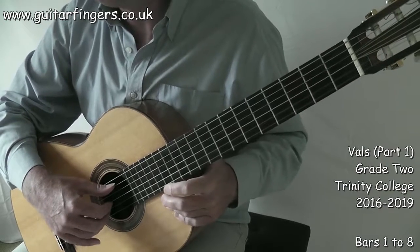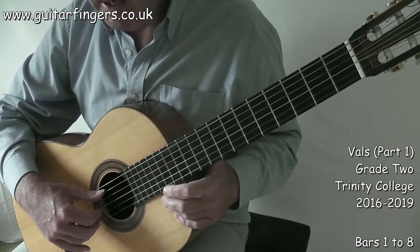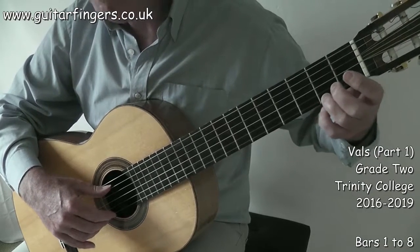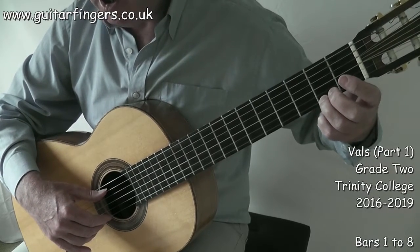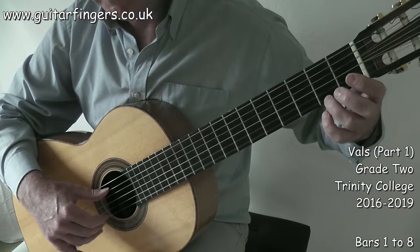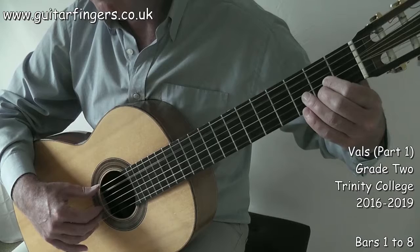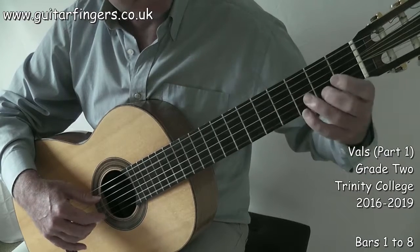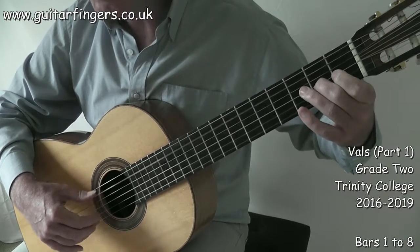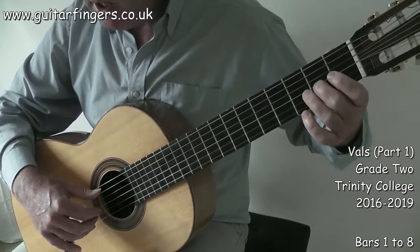That's full tempo — what we'd need for a performance exam. Practice more at a slower tempo to help you through the song. Remember finger three on F sharp, and have your thumb on string five to start. Two, three — and that takes us into the next section.